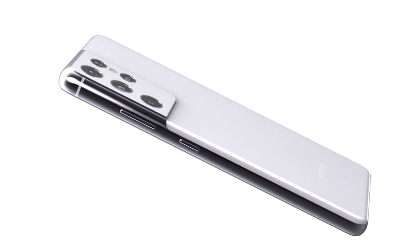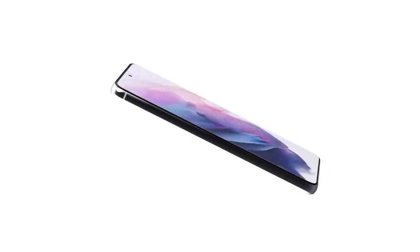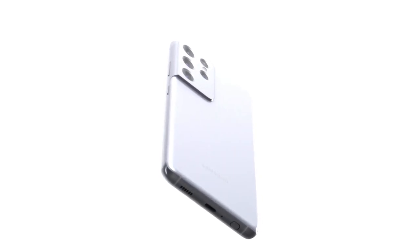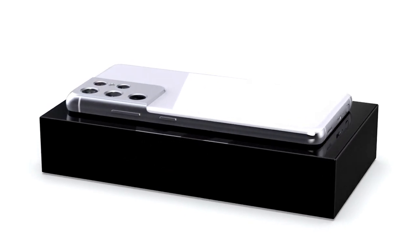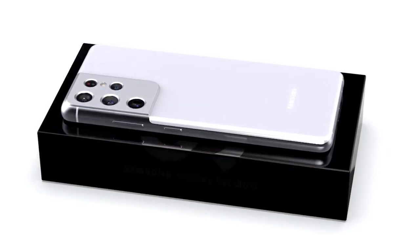Each Galaxy S21 model is expected to feature 128GB of storage in the base configuration, with the option to upgrade to 256GB. S21 Ultra owners will also be able to opt for 512GB. On the downside, the Galaxy S21 won't include a charger or headphones in the box.